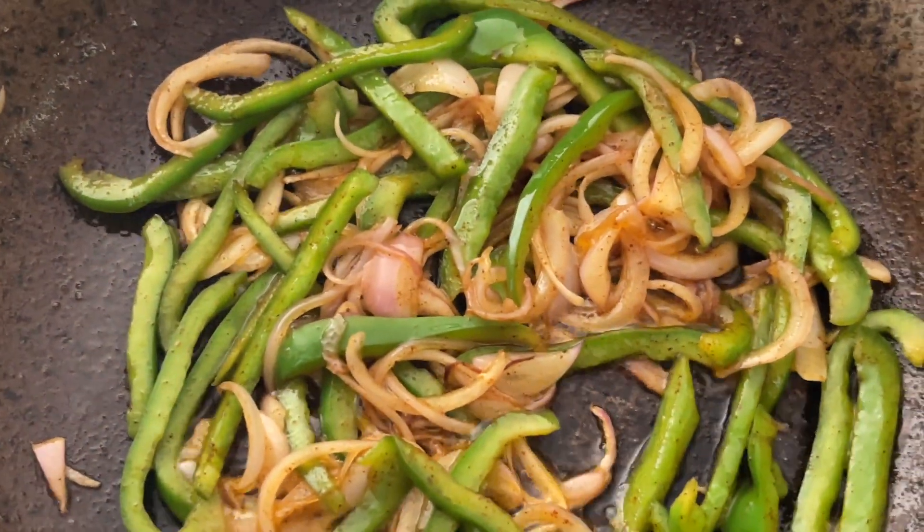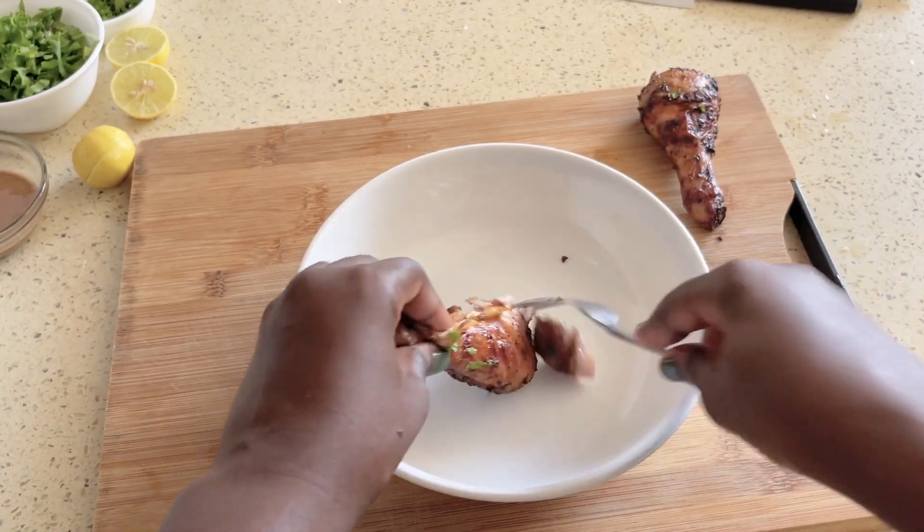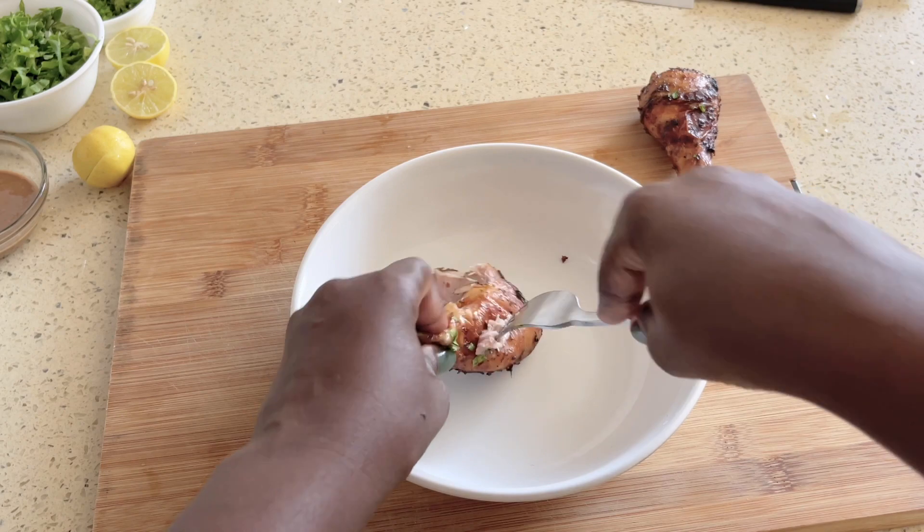Then just set that to the side. Next up, we're going to take our chicken drumstick, remove the main bone, and then pull the chicken into a bowl.